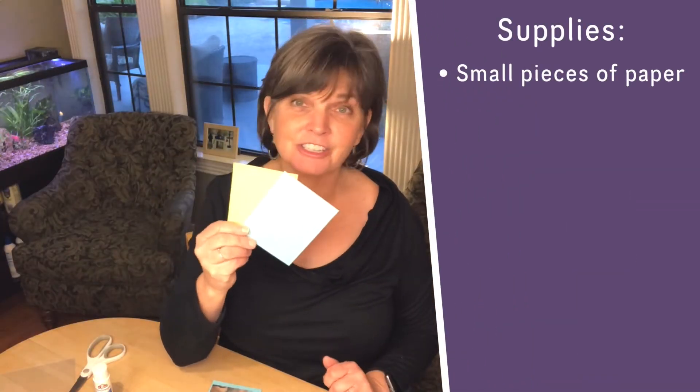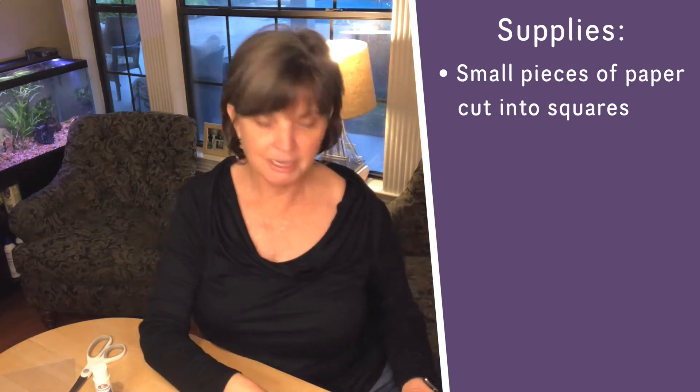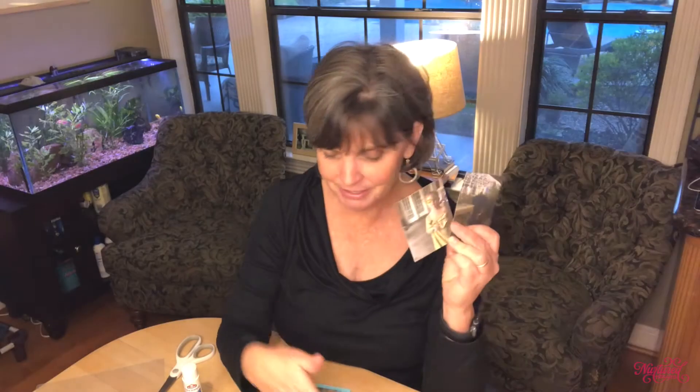Let me show you what I have for supplies. I've got little pieces of paper — this is just cardstock that I've cut into squares. Then I went on my computer, picked out some photographs, and printed them. I printed about 10 pictures here. What I'm going to do is make a little book for my grandkids and mail it to them as a little gift. These are photographs from the last time they were here, and I want them to remember some of the fun things they did.